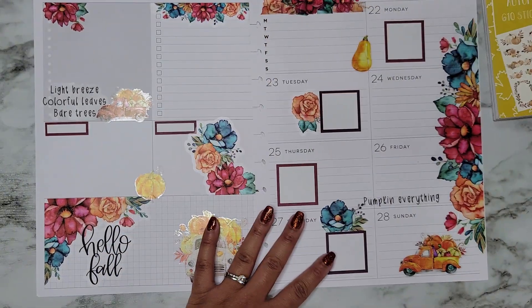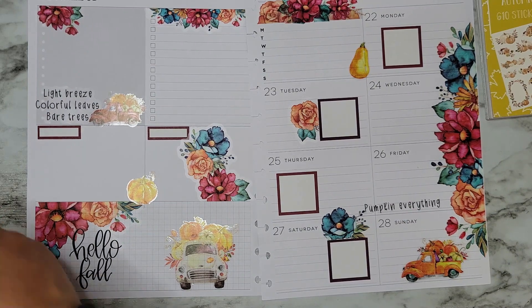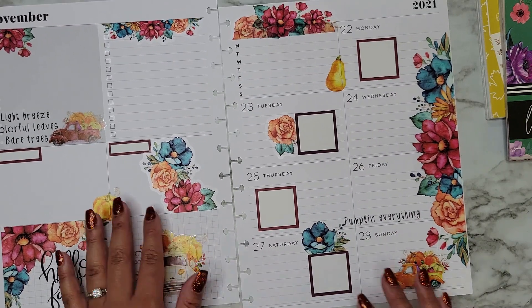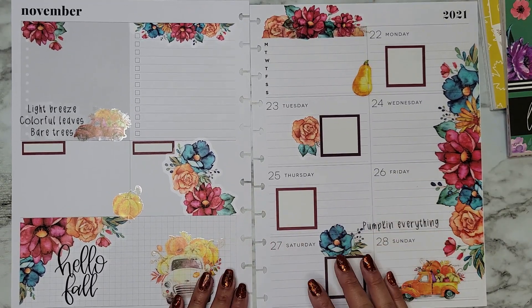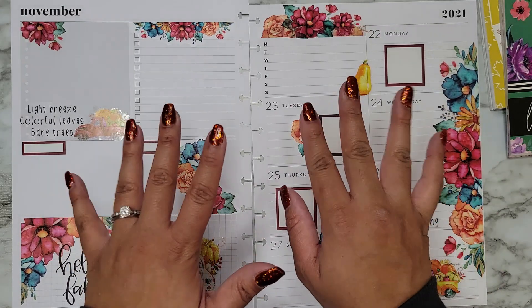Super simple spread this week using some Planny Things stickers, Live Love Posh, Amber Plans Her Day, and some of my boxes. I love this color scheme — it's such a pretty, calm color scheme, and I don't have a lot going on this week so I like it. I still hope you guys enjoyed this video. If you did, please make sure to give it a thumbs up and subscribe, and I hope I'll see you in my next one. Bye bye!